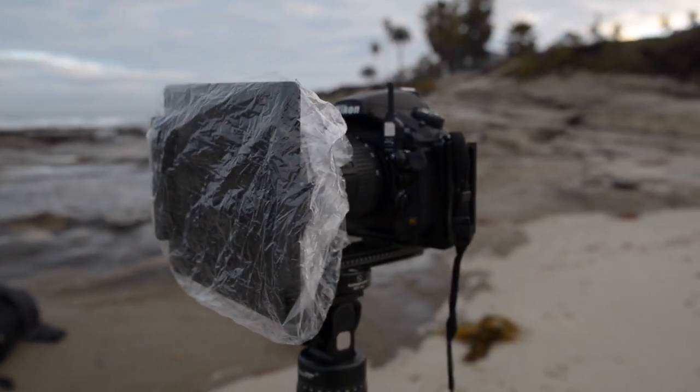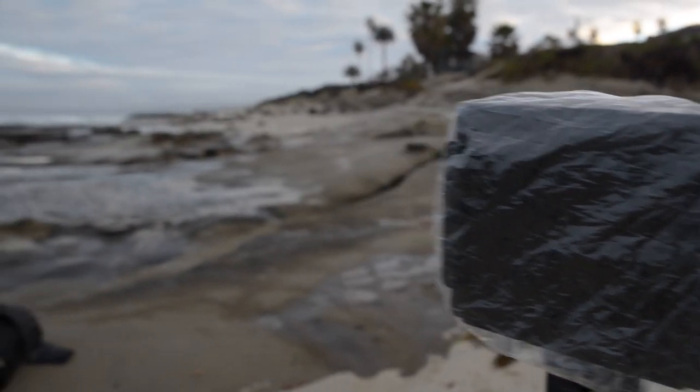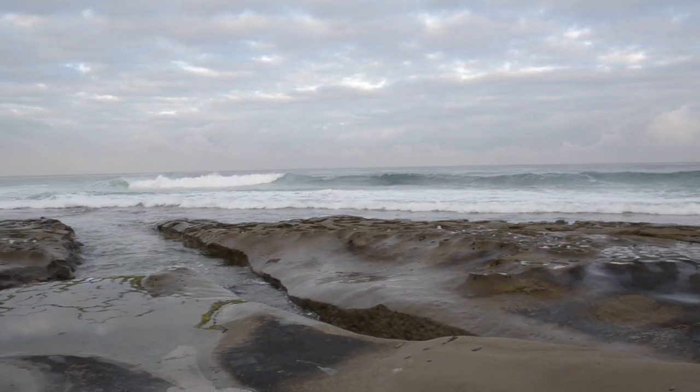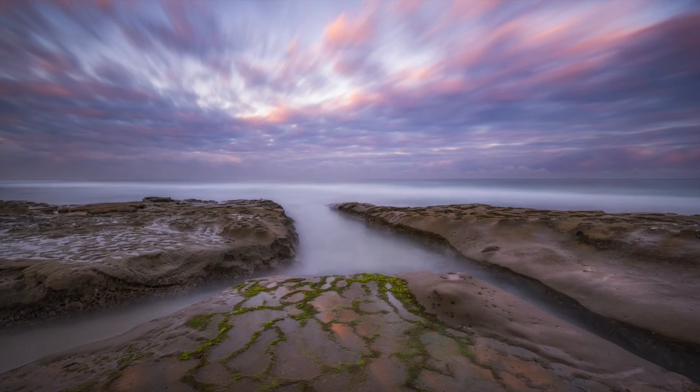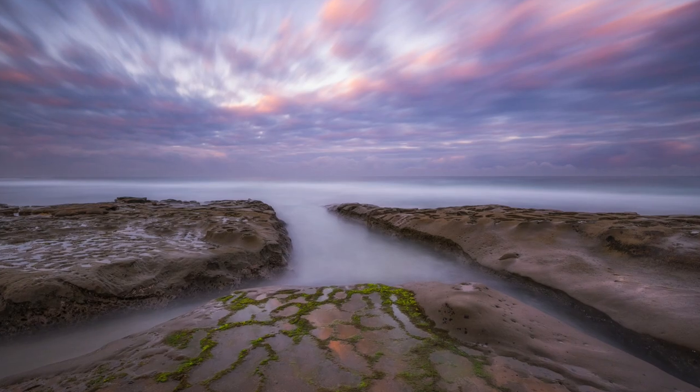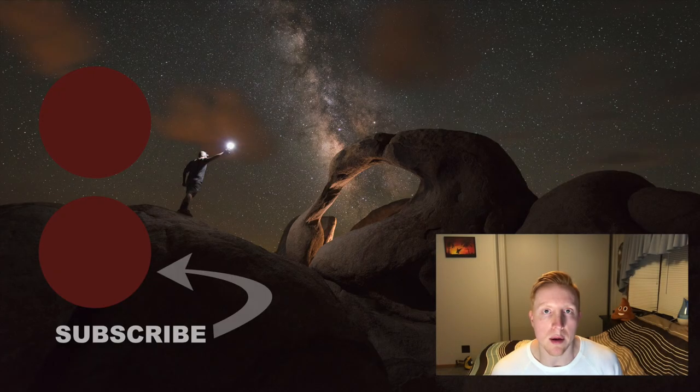Eventually you'll have to pull the shower cap off your lens to take the picture, and you might get a few water spots at that point — simply clone those out in post processing. I bought a box of a hundred shower caps for eight bucks on Amazon, or you could buy a box of thirty for five dollars, which I'll link below.